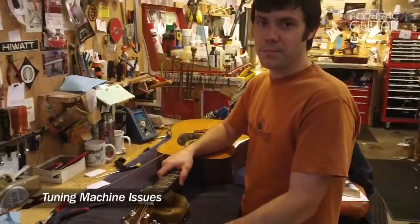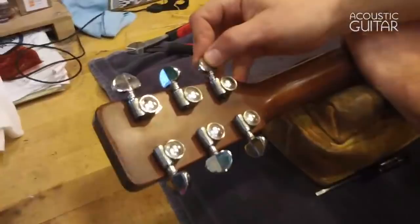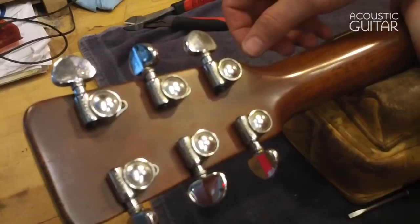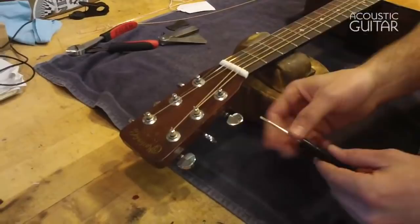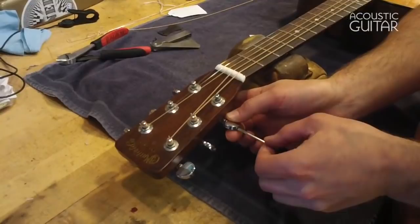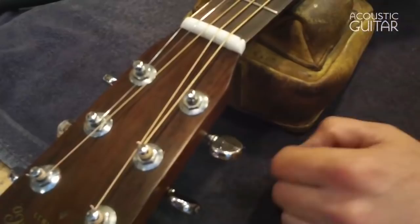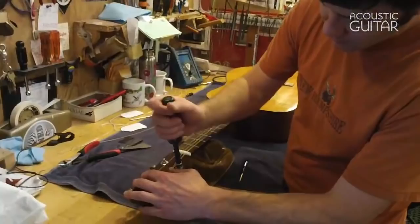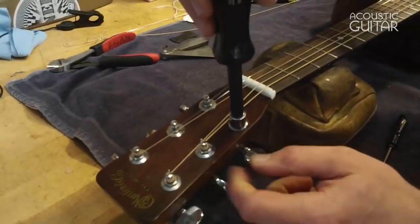Tuning machines can be a problematic area on guitars when various parts become loose — they can cause rattles. On these old Grover Rotomatix, when the buttons come loose the worm actually gets pulled out and makes the guitar impossible to tune. To address this, I first loosen the string or take it right off, see the play in the gear, and tighten it with a little flathead screwdriver until it's just snug. It's really important not to get these buttons too tight or the little plastic washer that sits between the button and the metal collar can break.